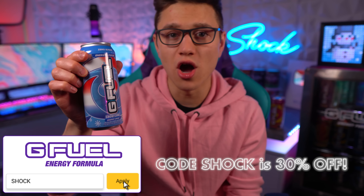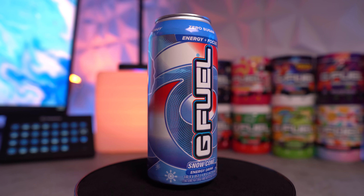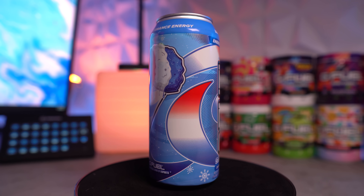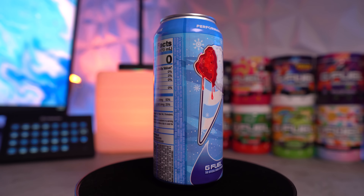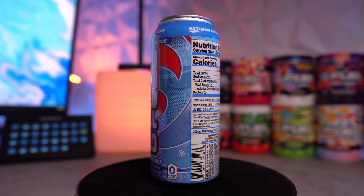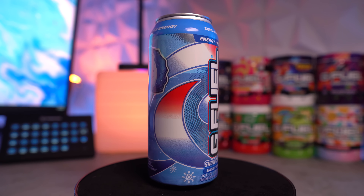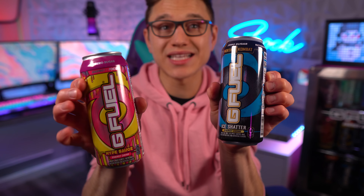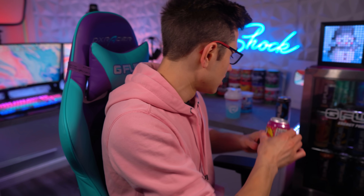In terms of information and how you guys can get this can — right now it's actually not on the G Fuel website, so you can't buy it right now. The only way you can get it is by checking out your Sheetz locations. These Sheetz gas stations do have some of these available, but only certain ones. I'm guessing they all will at some point, but right now only a few Sheetz locations are getting these Snow Cone cans.